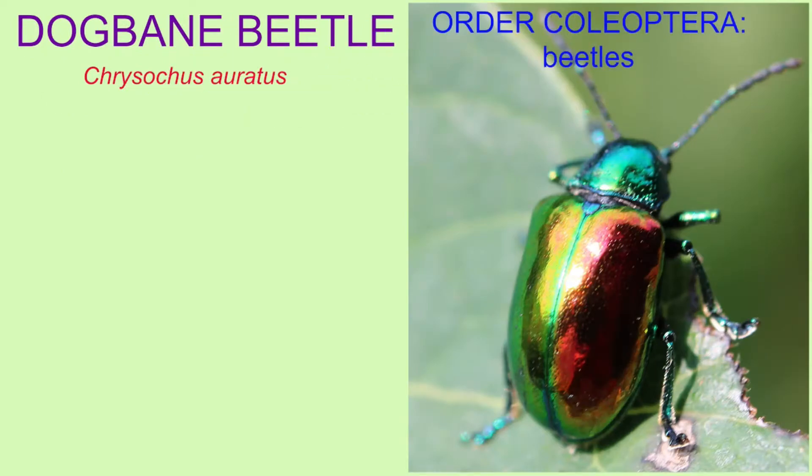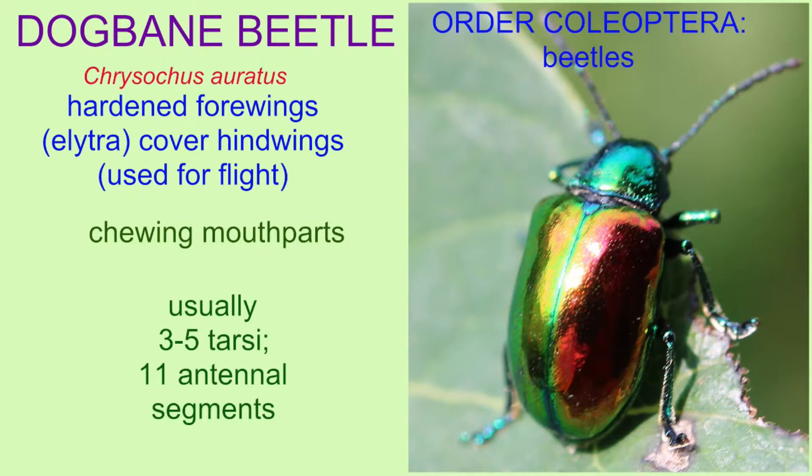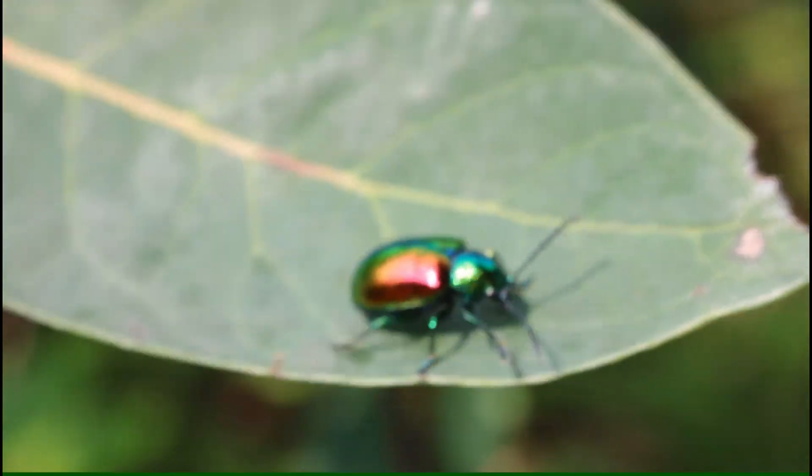This insect is a beetle of the order Coleoptera, given its hardened forewings called elytra, which cover the hind wings used in flight. It has chewing mouthparts, and like other beetles, has three to five tarsal segments and 11 antennal segments.